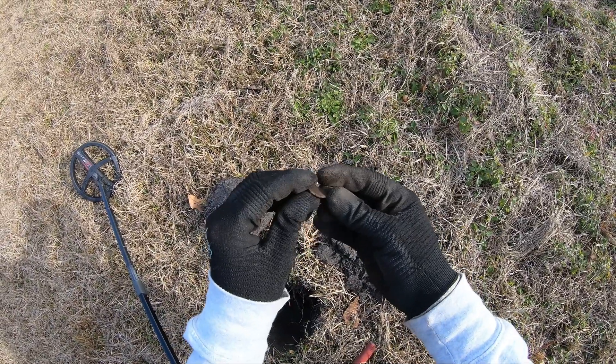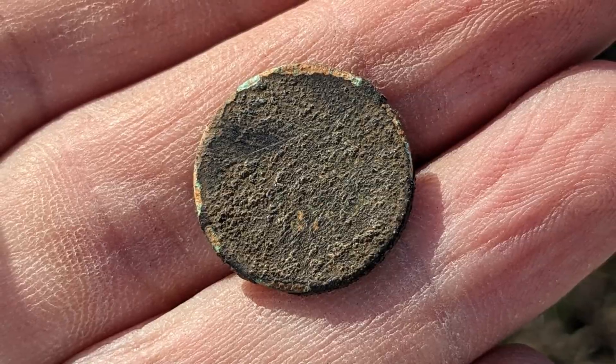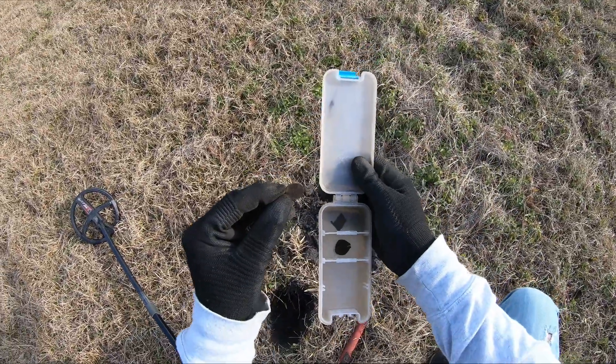Yeah, it's corroded up pretty bad, but it's a wheat penny. I haven't dug a wheat penny in a while. I like to find silver, maybe a Mercury dime, but a wheat penny — it's all right.